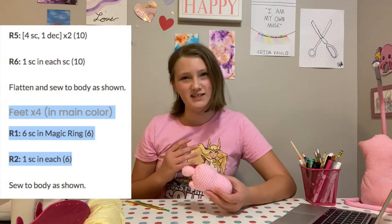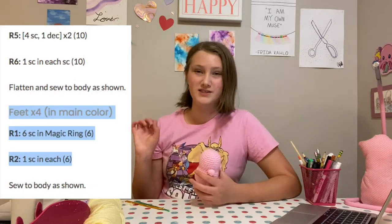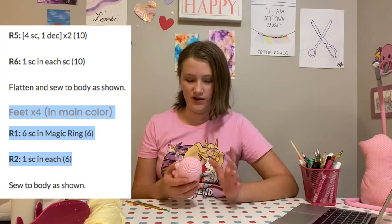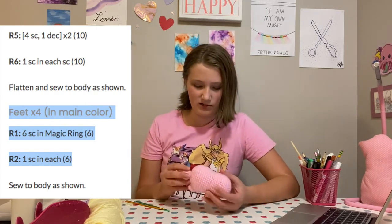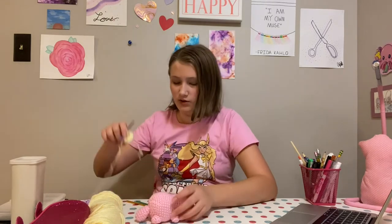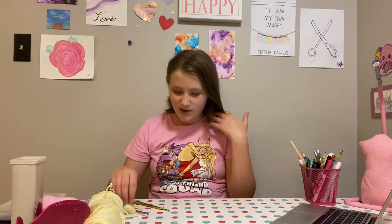I went ahead and did the little feet. I originally did it by the pattern, but I decided I wanted them a little bit smaller. So instead of doing six single crochets for the start of each foot, I did four, and I think that turned out pretty well. All that's left is to do the beak bill thing, which I've started on but need to do a little bit more work on. And I still need to figure out how I'm going to add eyes because I never did that.